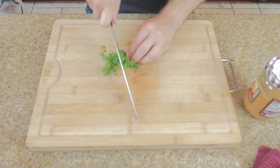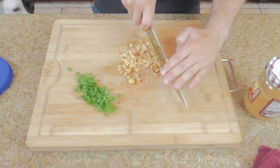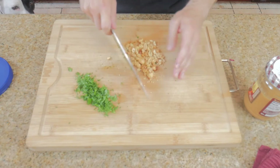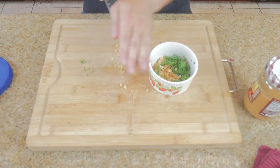The last piece of the puzzle is the garnish and it's only three ingredients. Start by chopping up two sprigs of cilantro, a small handful of peanuts — no Luna, these are not for you — and sprinkle in a pinch of red pepper flakes. Put it all in a bowl and we're finally ready to plate.